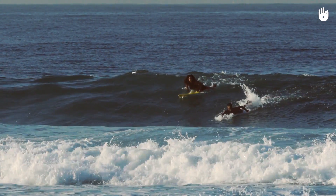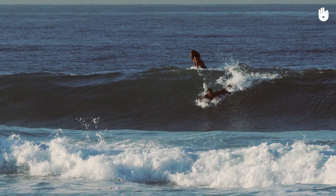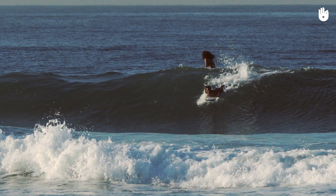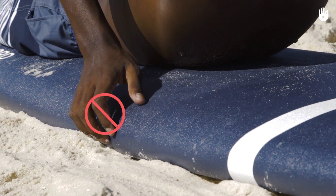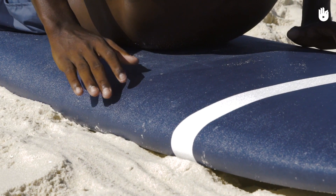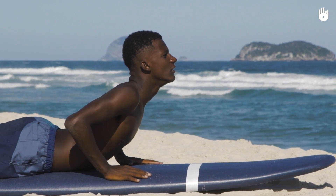Paddle with all your strength to follow the wave. When you feel your board starting to be carried by the wave and that the wave is going to break, place your hands parallel at shoulder height with palms wide open. Never grip the edge with your hands.